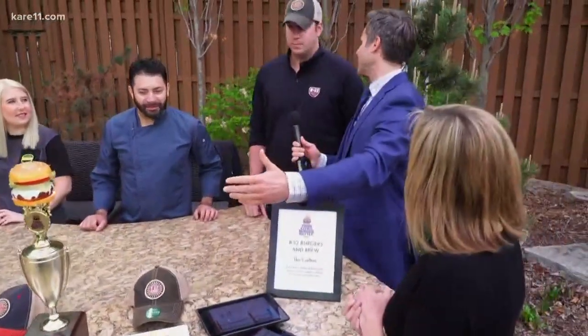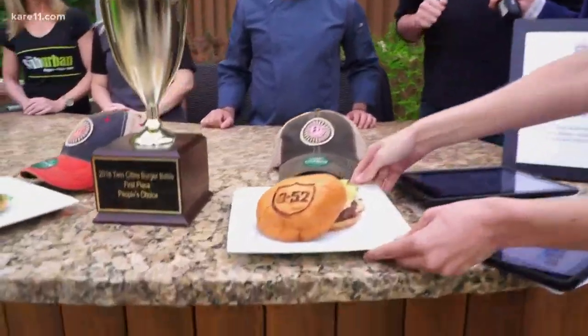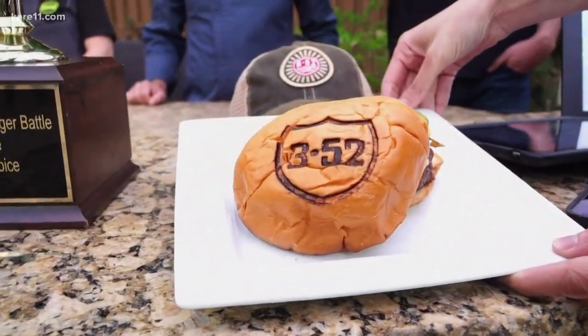All right, B52, why don't you tell us about the burger you created here? Well, he created it — this is our head chef Adrian, we've got to give him credit. And this is our winner that she's holding from 2014.